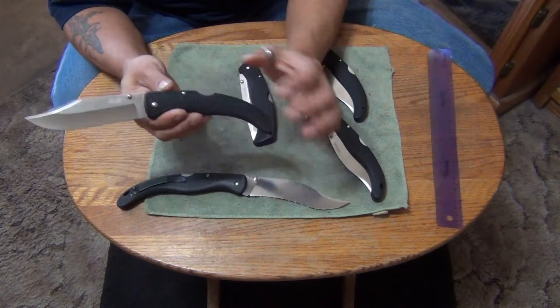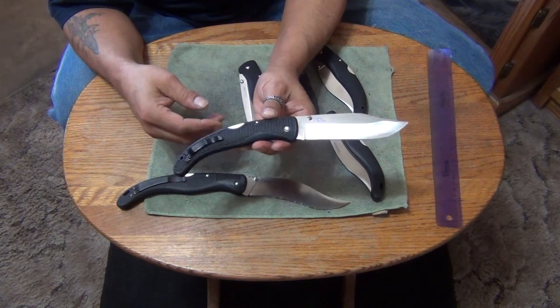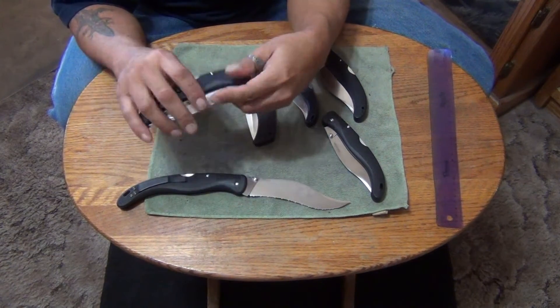Zytel handles — you can't adjust the pivots or the screws, you can't take them apart. Very nice. All these knives are pretty much mint.